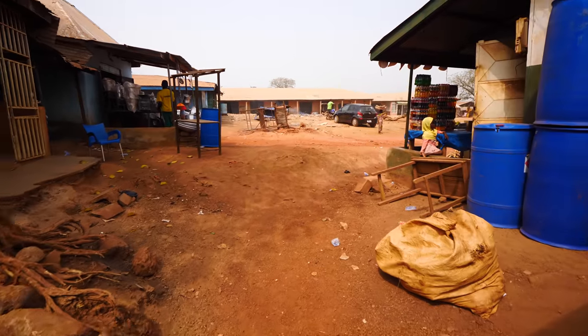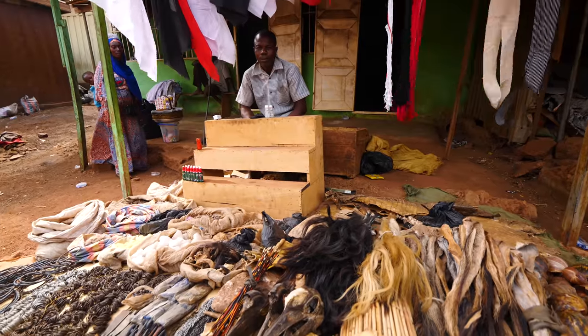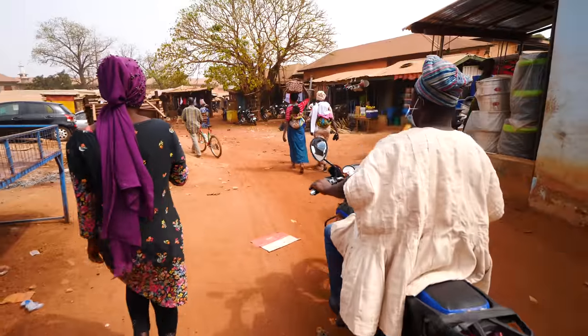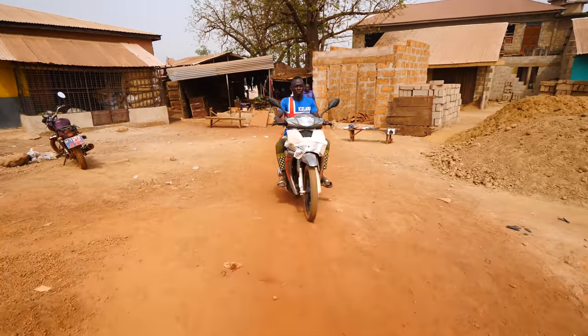This market is spread out all over the place — it's a little different from the ones in Kumasi and Accra. Here you have the yam section, some food over here, the medicine guy over there. It's spread out throughout Tamale. This is called the Abu Abu market — this is the new market. There's the old market ahead and we'll pass through that too.